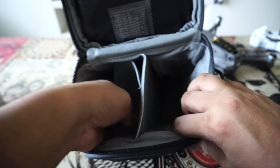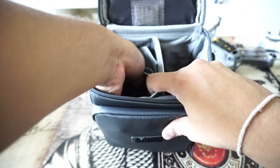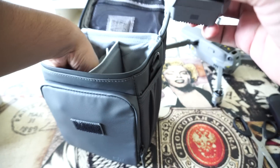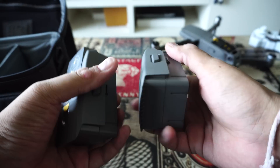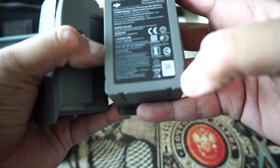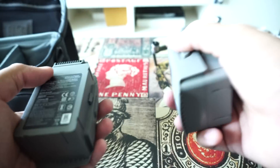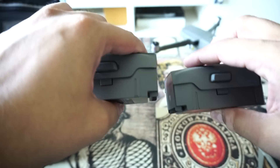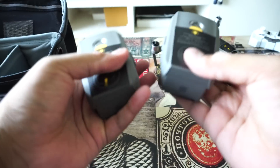The last item in the bag is your batteries. These are extra batteries which you get with the drone — they are 3850 mAh, which DJI claims will give you 31 minutes of flying time. In a real scenario though, I think you won't get more than 25 minutes. So yeah, these are the extra batteries.